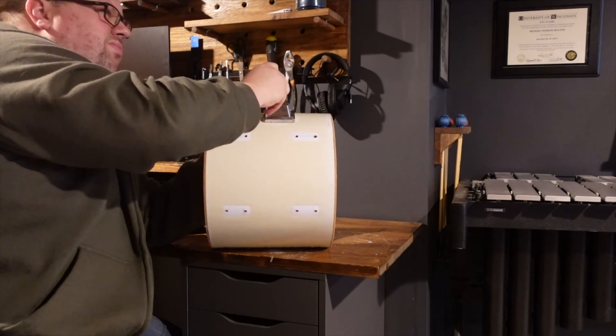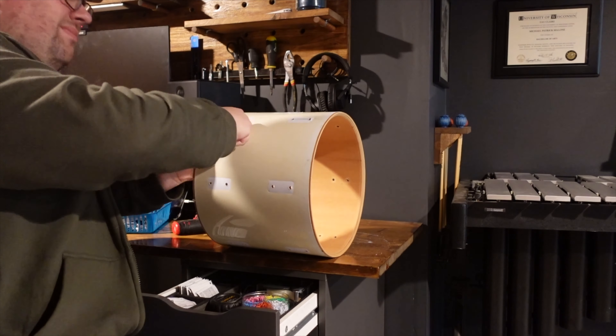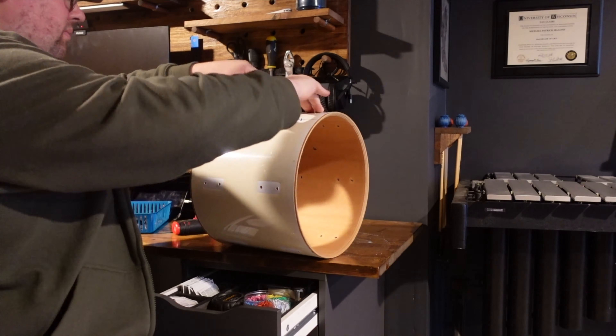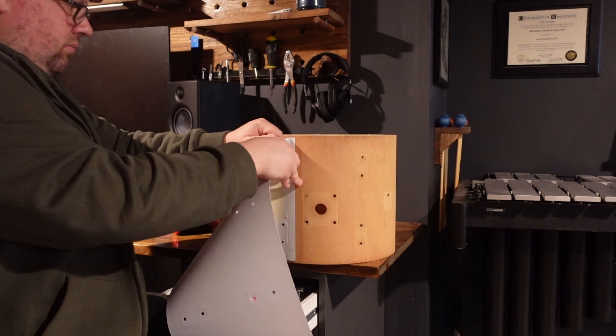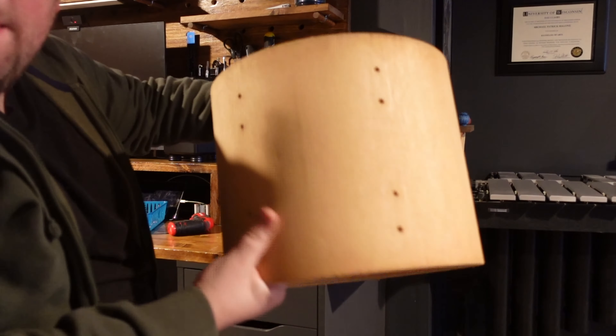Once I had everything removed, I could turn my attention to getting rid of the wrap. In a lot of cases, I'll have to use a heat gun to loosen up the adhesive holding the wrap onto the shell, but on these cheaper drums they'll only use a little bit of adhesive, so I can usually just pry it off. It came off pretty easily, and I was also able to rip the badge and grommet out as well without using any tools.